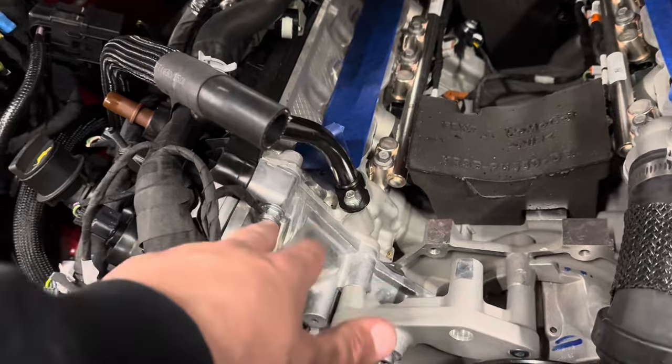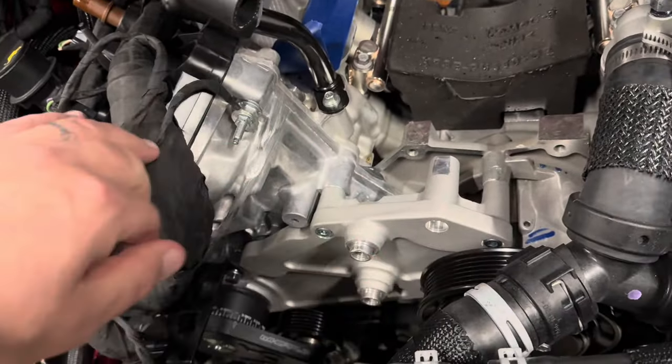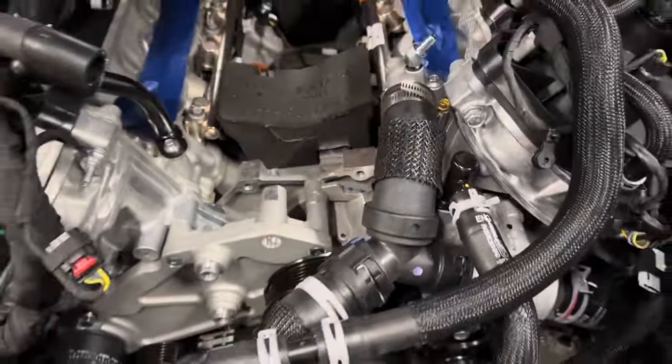We've got the new ground strap all tightened down. New ground strap location — this was originally relocated from down here. It tightens down, moves it out of the way. You've got all this room freed up here.